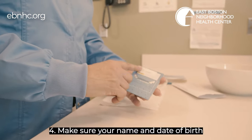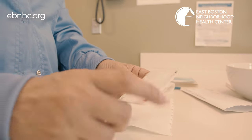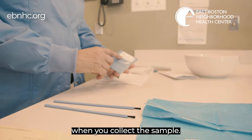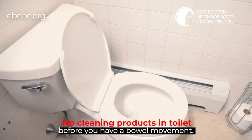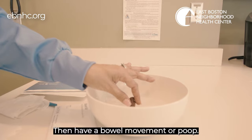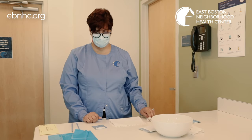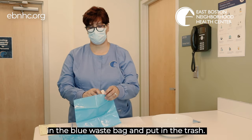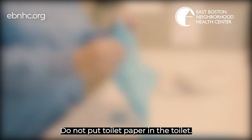Step 4: Make sure your name and date of birth are printed on the label. Remember to fill in the date when you collect the sample. Step 5: Flush the toilet before you have a bowel movement, then have a bowel movement or poop. Step 6: Place the used toilet paper in the blue waste bag and put it in the trash. Do not put toilet paper in the toilet.